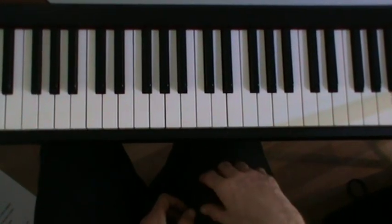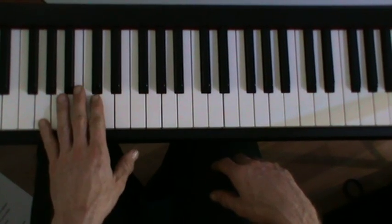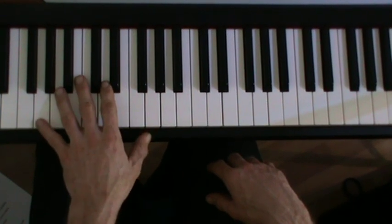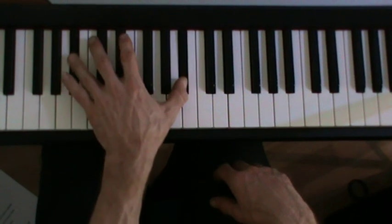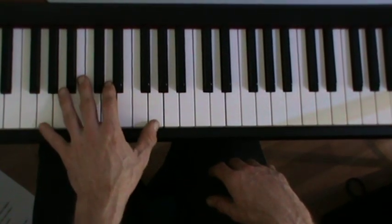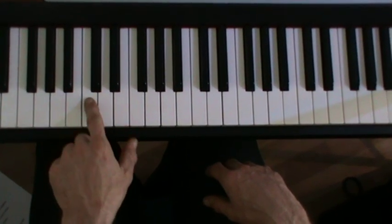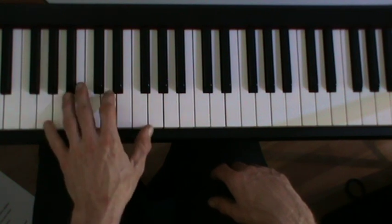I didn't do the run-up this time, but I have done it a couple of times by accident previously. It's very tempting, when you move from G to C, to just walk up like that. You'll have to stick a Bb in there to make it fit — one, two, three. And similarly, back down.